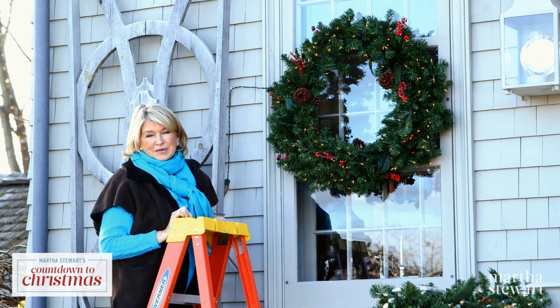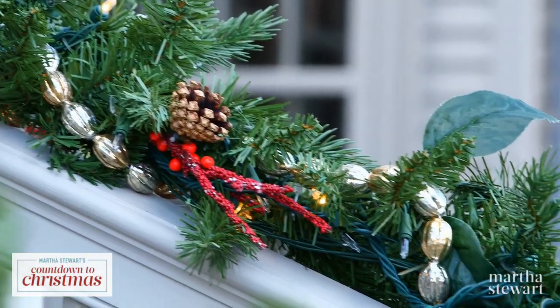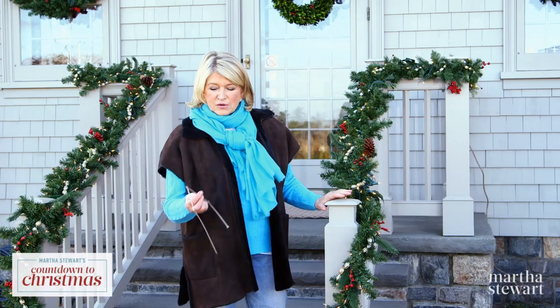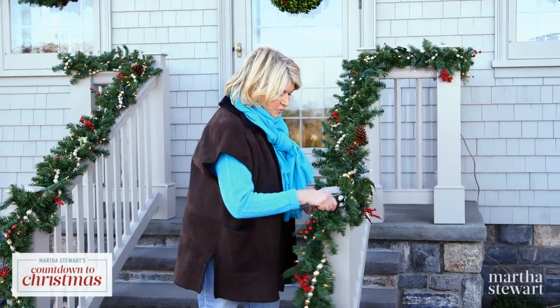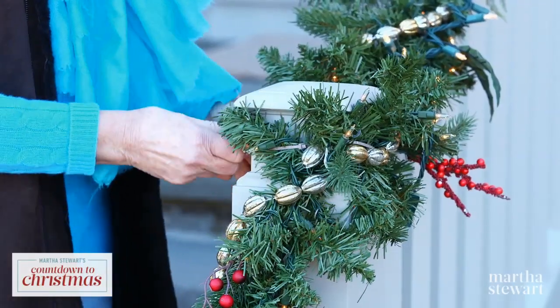Now let me tell you a little bit about the garlands that we've put on the balustrades. The same rules apply — never nail or staple your electric cords to your wood. It's much better to use something like a cable tie like this. How lucky to find this color to match the gray of the house. Use this to secure the lights and the garland to your stair posts.